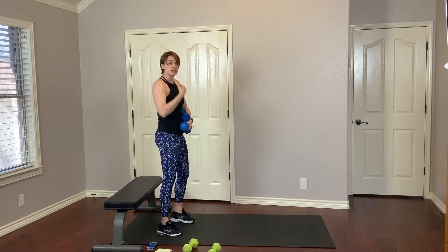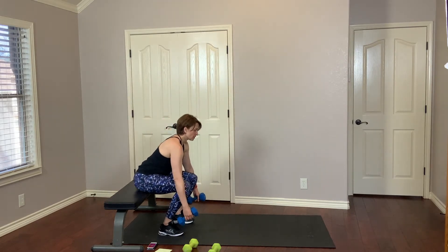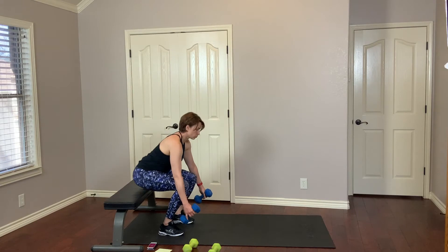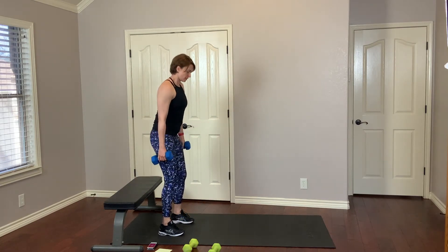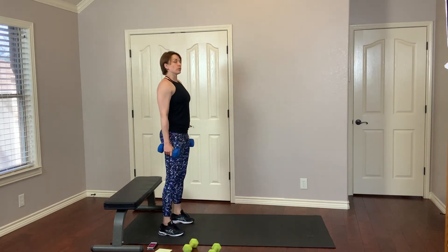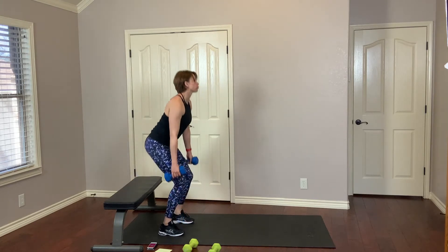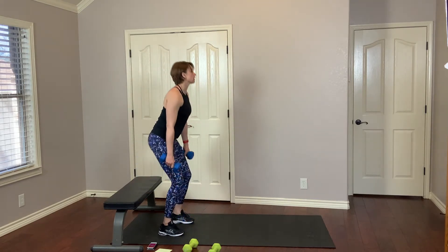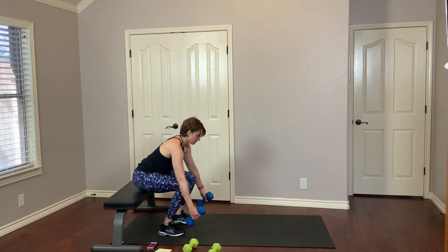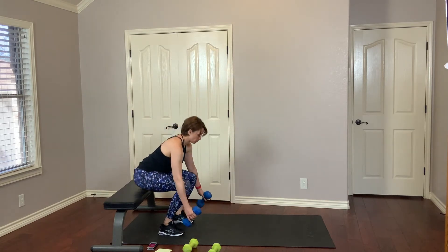Little break. Shake it out. We're going to do that one more time. Lighten up the weights if you need to — you don't have to use weights. Double tap and squeeze. Press through those heels. Breathe. Moving on — we're going to do some bench dips.